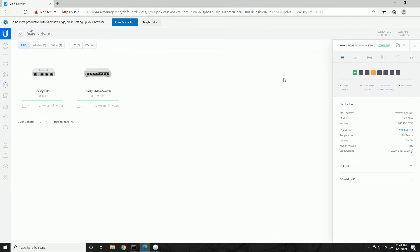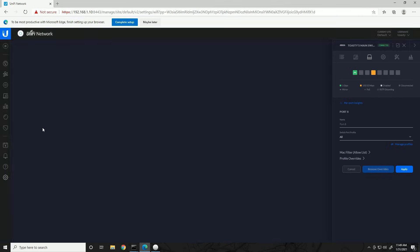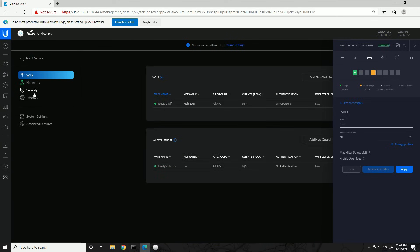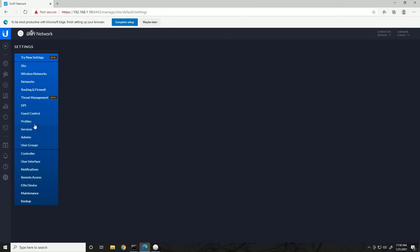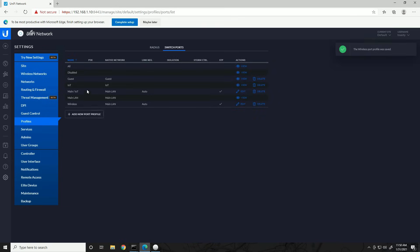We're going to connect the wireless access point to port 8. Since we only configured wireless networks for Guest and Main (not IoT), we need a profile for just those two VLANs. Let's quickly create one: go to Classic Settings, Profiles, Switch Ports, Create New Port Profile. Call it 'Wireless.' Don't modify PoE settings. Native network is Main LAN, and for tagged networks only check Guest, then save.